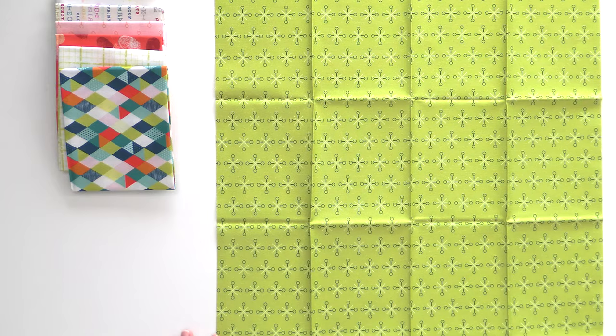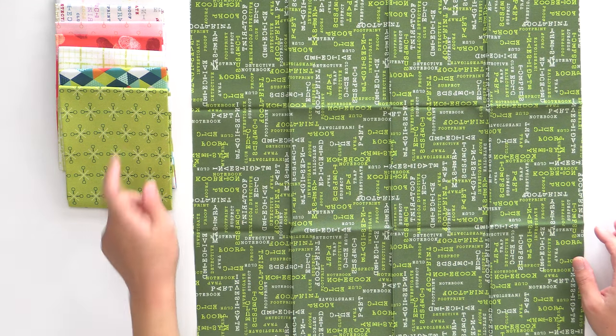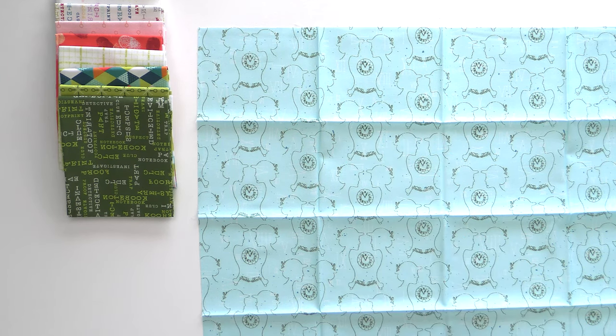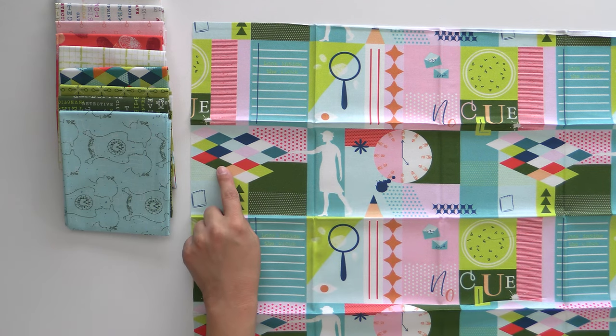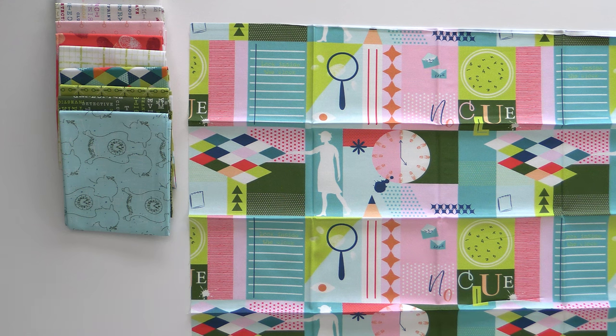A low volume background would work great too. There's one print that doesn't exactly fit the mystery theme, but it definitely fits the theme of quilts — it would make a great part of a quilt block or even binding. Moving into a new colorway with repeats of prints: the magnifying glass, the typewriter words, and a really fun print that's just an outline of a female detective facing each other with a clock on the inside and Roman numerals very lightly behind everything. The clock is apparently important to solving the mystery of this fabric collection.